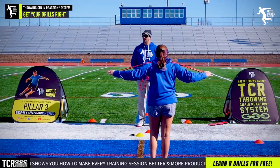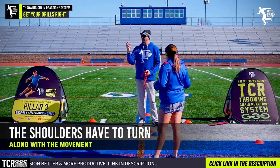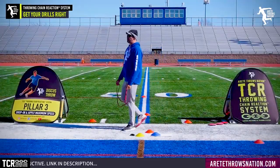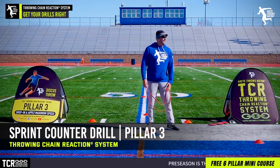This is a big common mistake. See how she's looking and her shoulders don't turn? Her shoulders have to turn with that movement. Does that make more sense? Now here's what I'm going to show you. This is what we're going to do for pillar three. We do the jump to teach you that you have to work off this leg.